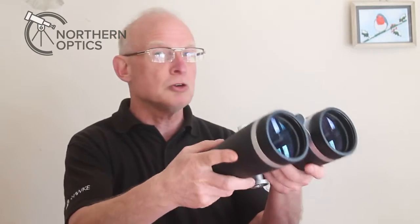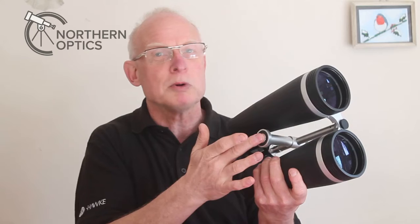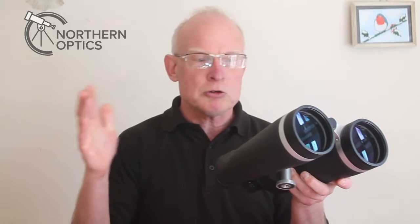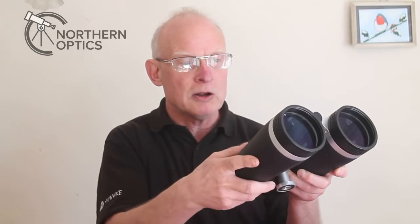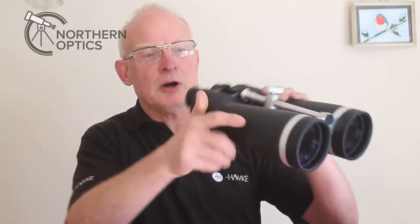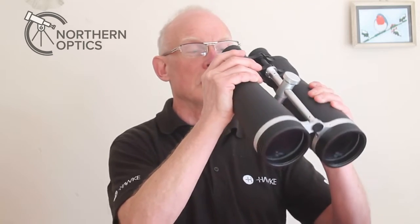But what happens if you have something like this — the Helios Stellar II 16x80? These do come with a tripod bar so you can mount them very easily, and chances are you will be mounting them for long sessions. But as mentioned, there may be a small gap in the clouds — typical British weather — and you want to hand-hold them for a quick look. With smaller binoculars, gripping near the eyepiece is fine, but with these, if you hold them up near the eyepiece, they are very front-heavy and not easy to hold steady at all.